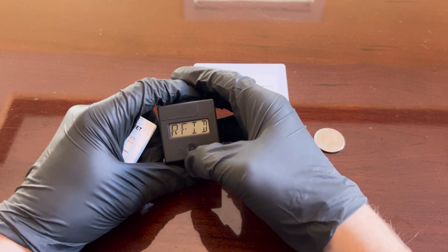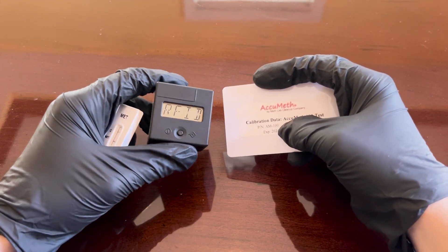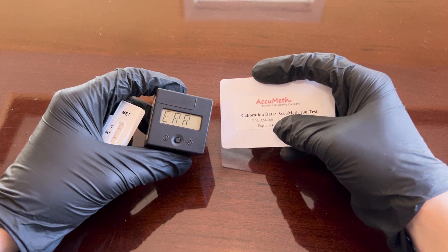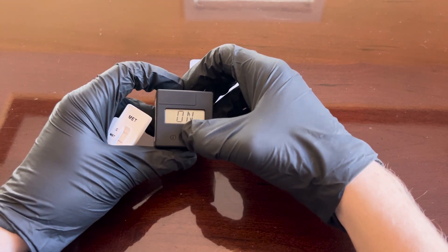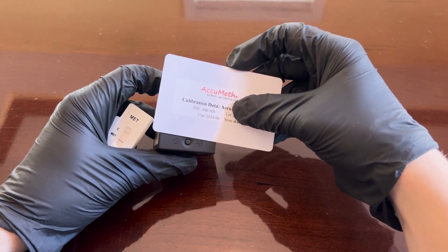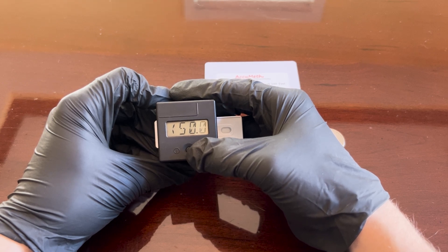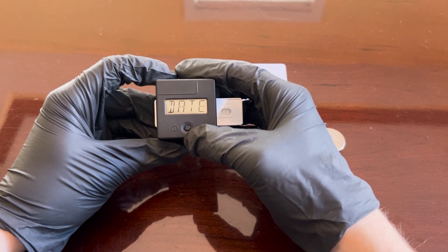For troubleshooting, there are two main potential errors that could come up while using the device. The first is the ERR message, where the device cannot properly read the information on the RFID card. Go back through the RFID synchronization process by having the 'RFID' menu shown and tapping the RFID card on the black box, and you shouldn't get the error anymore.